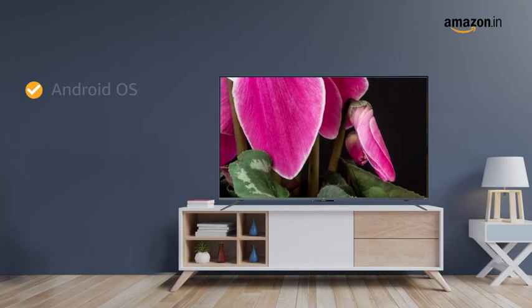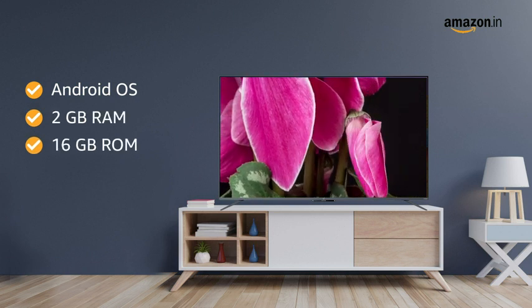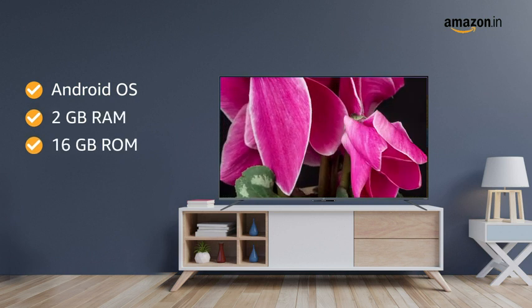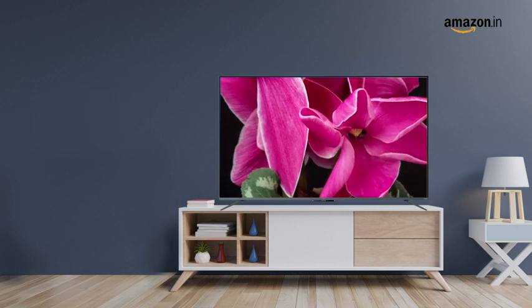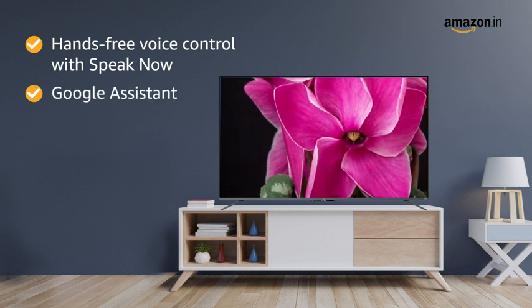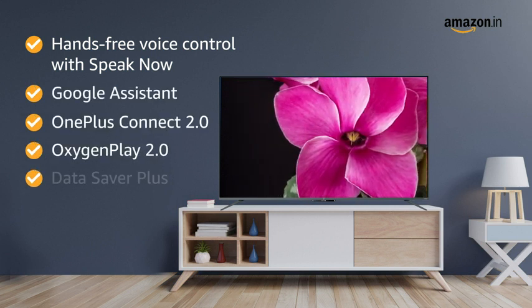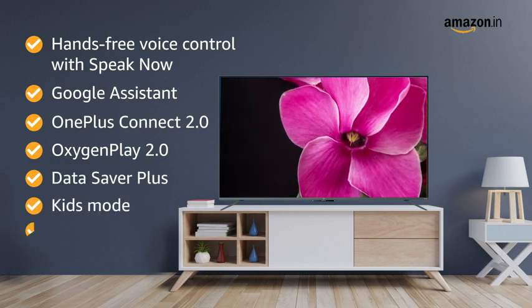The OnePlus TV runs on Android OS and comes equipped with 2GB of RAM and 16GB of internal storage. It also brings a number of smart features like hands-free voice control with SpeakNow, Google Assistant support, OnePlus Connect 2.0, Oxygen Play 2.0, Data Saver Plus, Kids Mode and Game Mode.